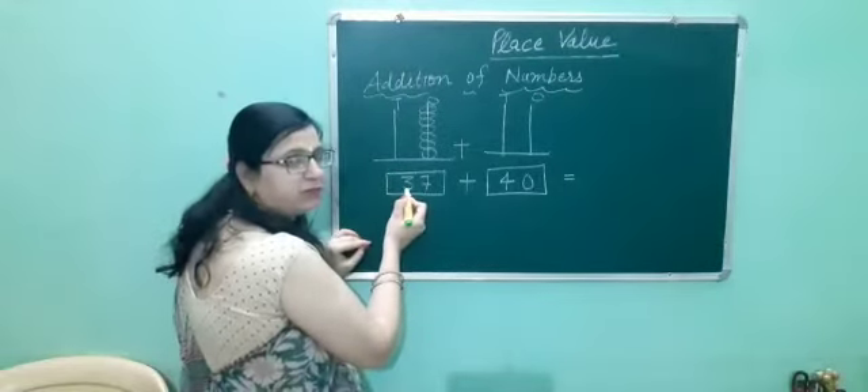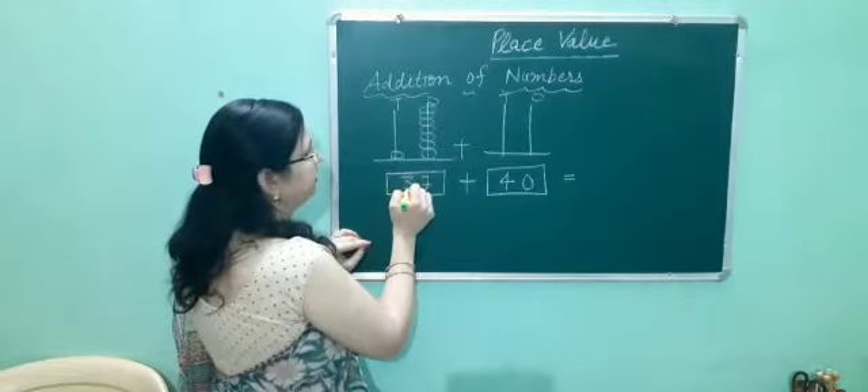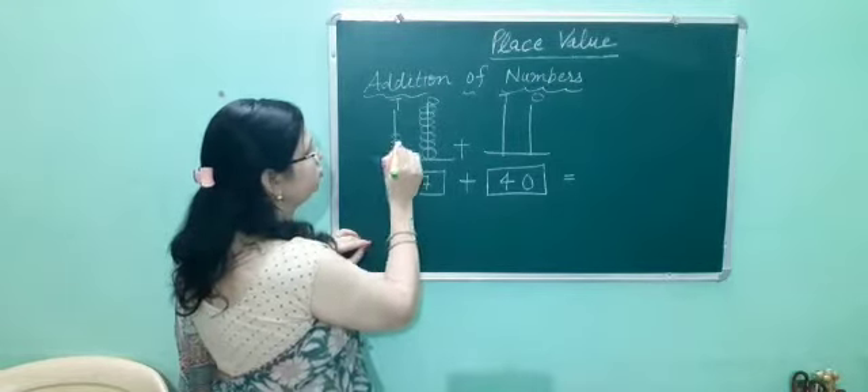And how many beads will we put at the 10's place? 3. Here we have 3. Yes: 1, 2, 3.